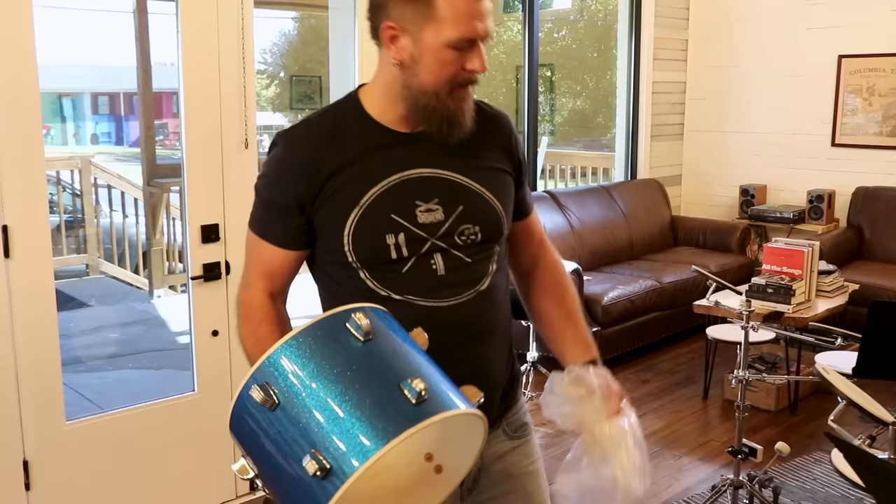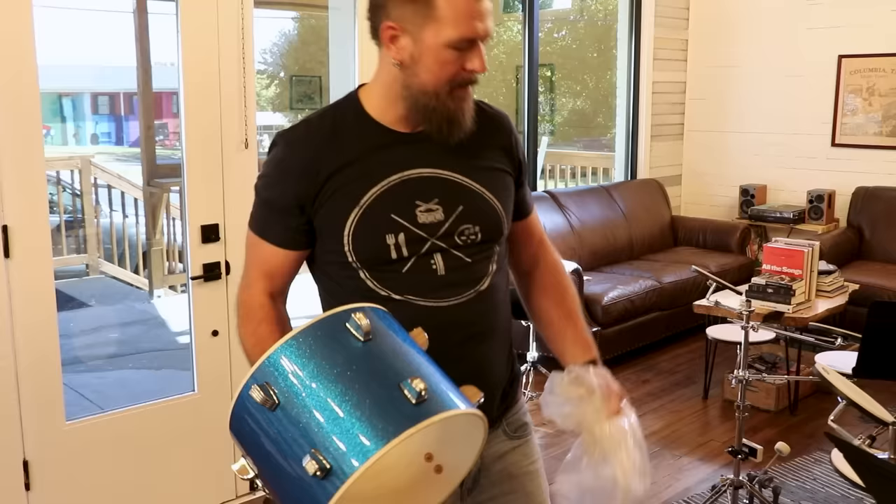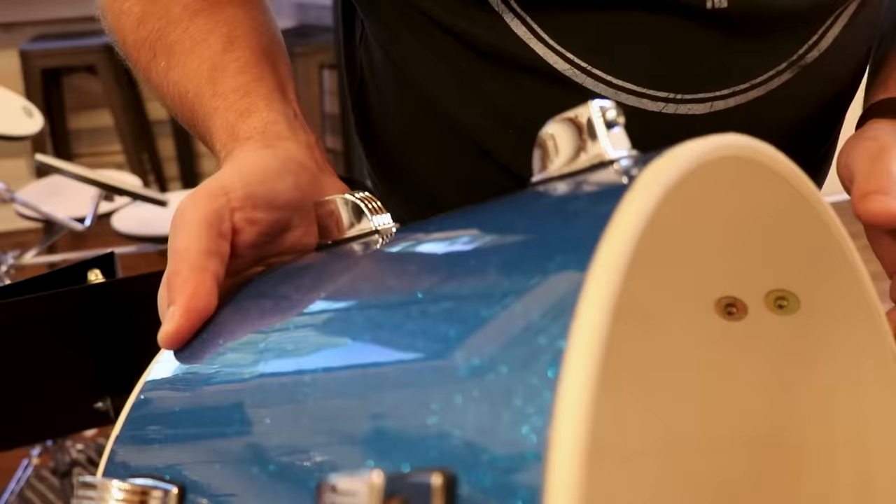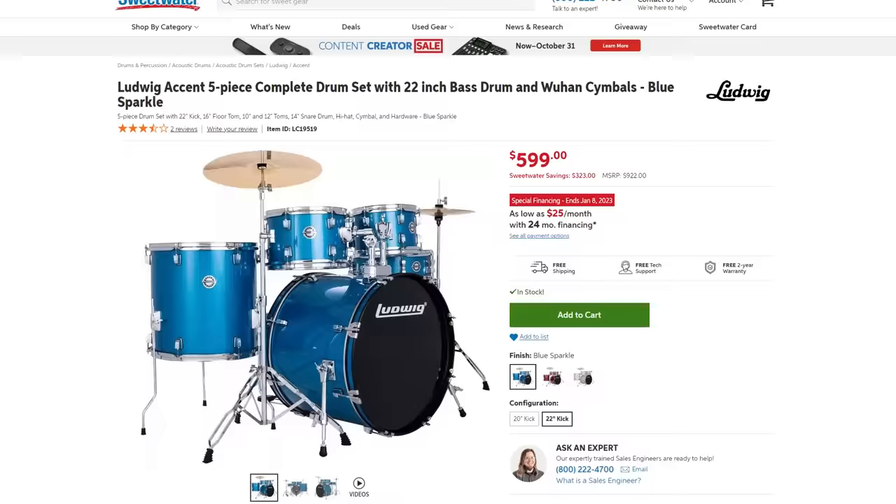So these are five-ply. It's a mixture of hardwoods — basswood, poplar, mahogany, and Luan, which a lot of people associate with plywood. From what I understand, all plywood is Luan, but not all Luan wood is plywood, if that makes sense. The bearing edges are clean, man. I'm actually really impressed with these.